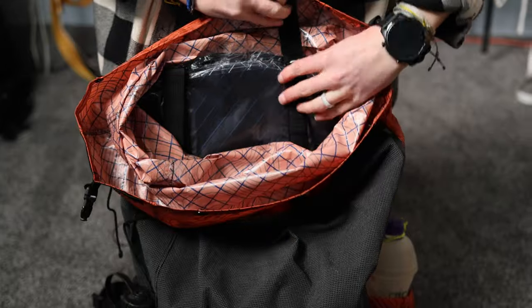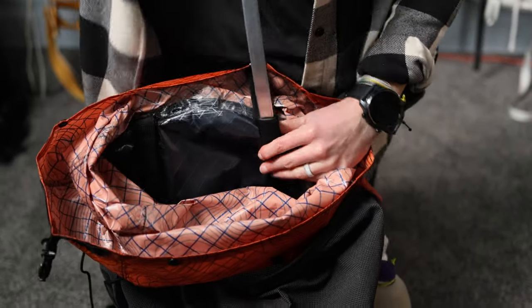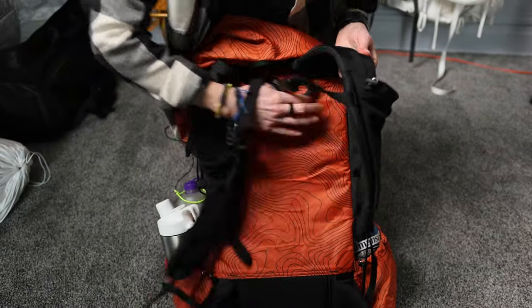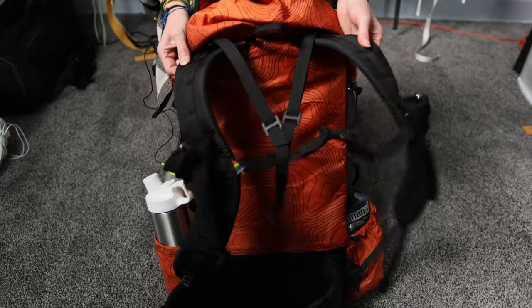Starting with the fact that this ultralight pack has a full suspension tucked away in that tiny package. It's a simple frame, but two skinny aluminum bars — which are removable if you want to trim about 5 ounces — keep the back of the pack more rigid and supportive to aid in packing and assist with slightly heavier loads.